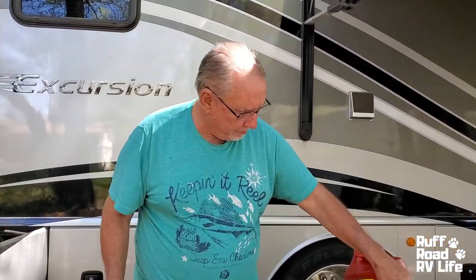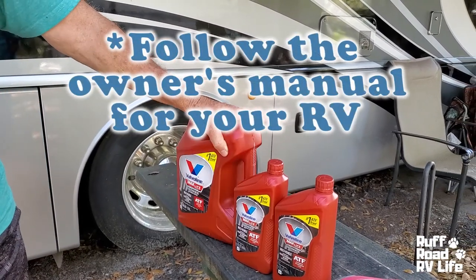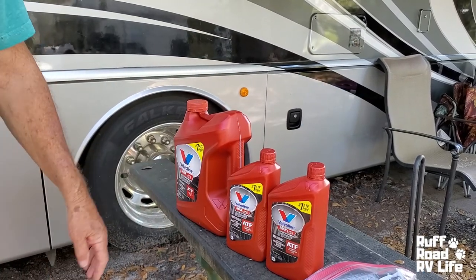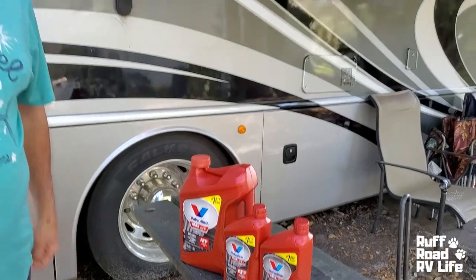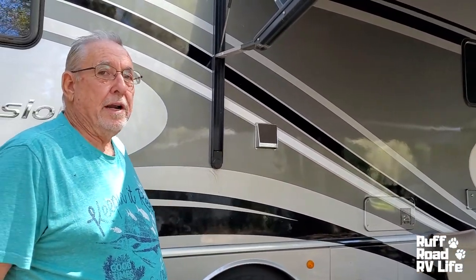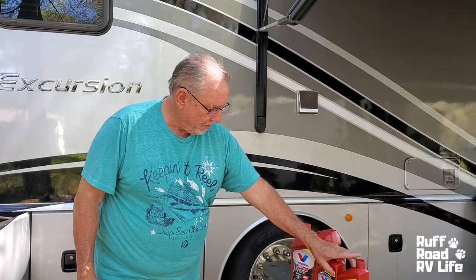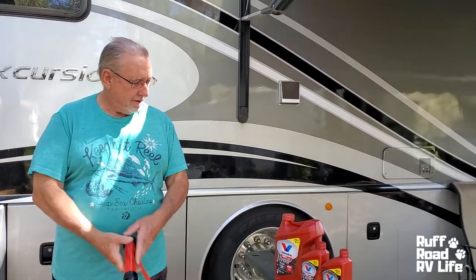This is the oil we use — transmission fluid. Dextron 3 or Mercon at least. I'm using this Valvoline. It's a synthetic Dextron 6, Mercon 5, which is higher than the Dextron 3 that this needed back when it was new. But now they've moved up from Dextron 3 all the way to 6, and this covers it. Six quarts — if you want to know the cost, $45.